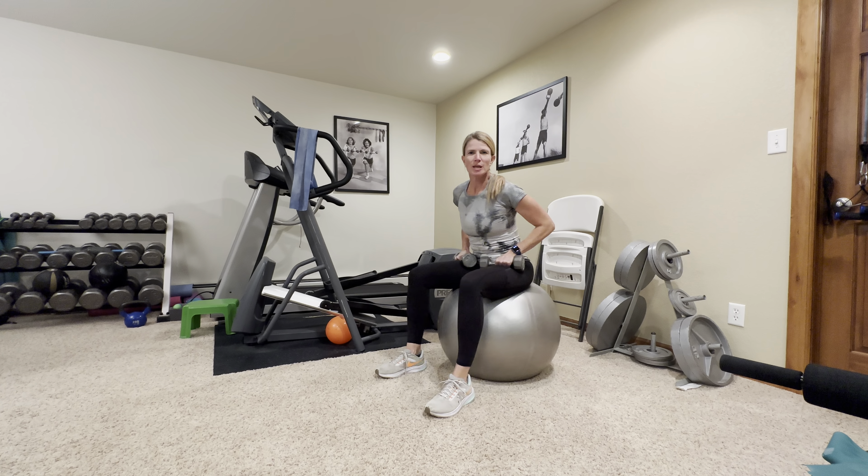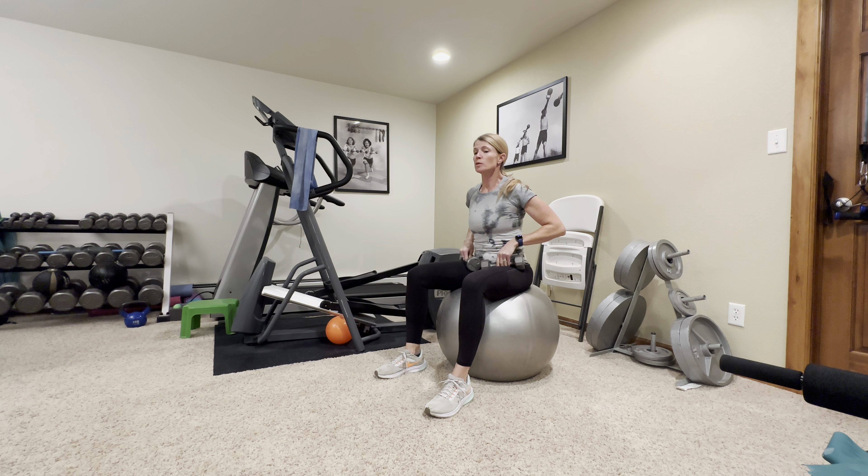Hey everybody, welcome back! My name is Abby, I'm with Fitness is Medicine. Today we're going to do another great full body strength training workout you can do in your home with minimal equipment, minimal space, and easy to follow directions.